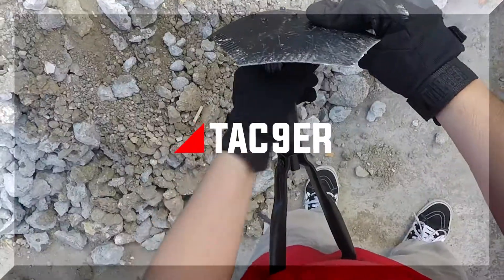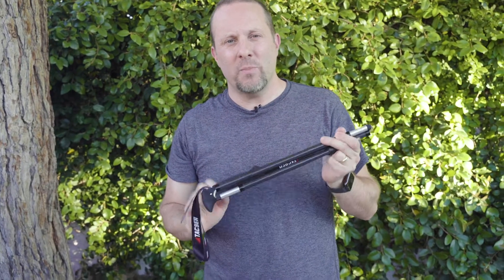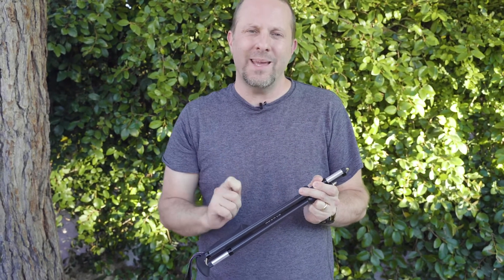Hey guys, this is Mike from Tac Niner, and today I'm going to be demoing our ultra lightweight carbon fiber trekking poles. Now the number one thing that we get complaints about is that these are impossible to figure out how to put together, but once you know the trick I'm going to show you how easy it is to put these together.